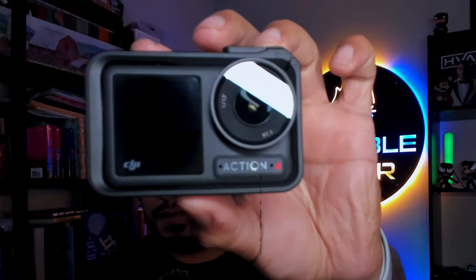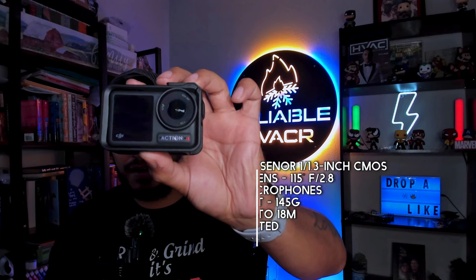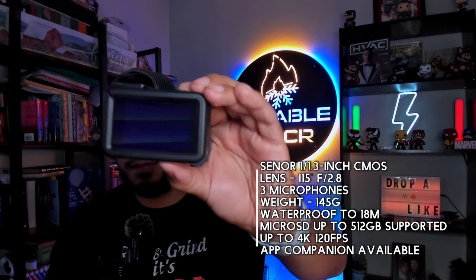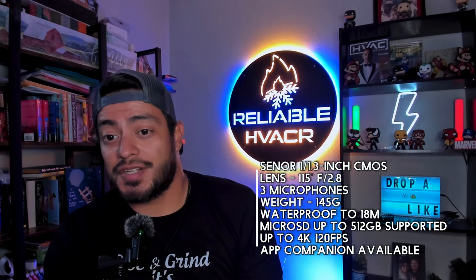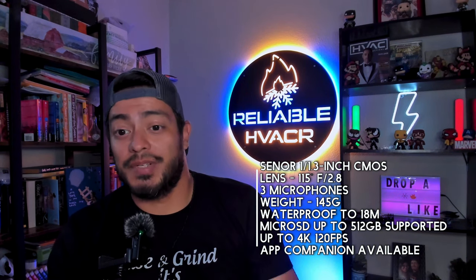Today we're going to talk about the newest action cam from DJI. This is the Action 4. You can see they're very similar to the last one. And this is how I have mine set up right now. One of the coolest things is I haven't used this in over a week.